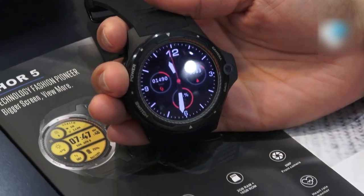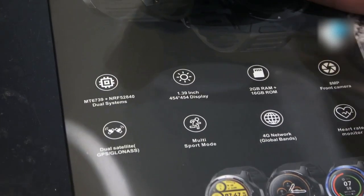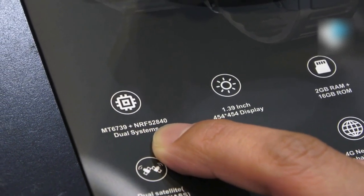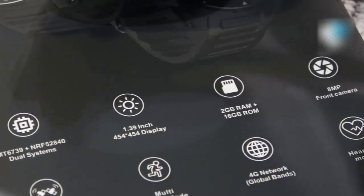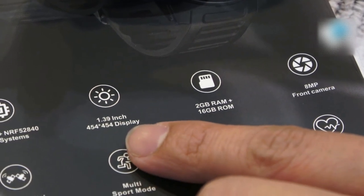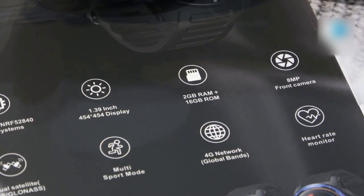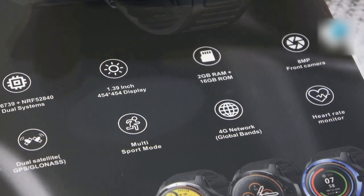Let's have a look at the specs on the brochure. As mentioned, this smartwatch comes with two chipsets: the MT6739 and the Nordic 52840. The screen size is 1.39 inches with 454 by 454 pixels resolution. The RAM and ROM is 2GB plus 16GB, and the front camera is 8 megapixels.